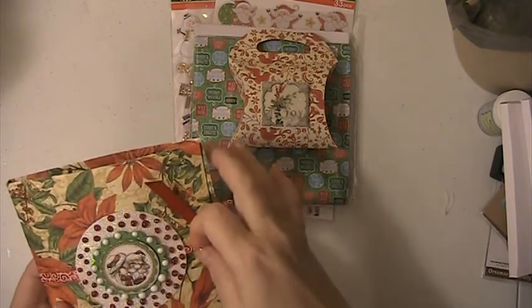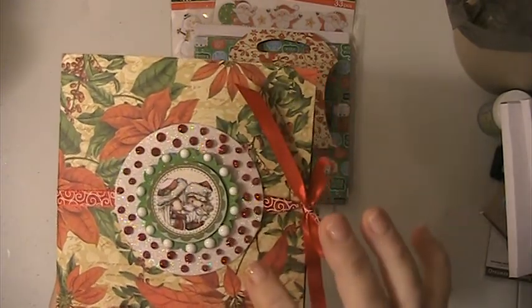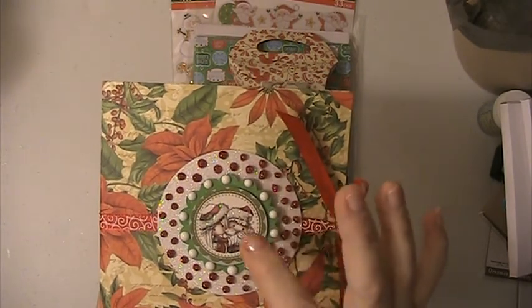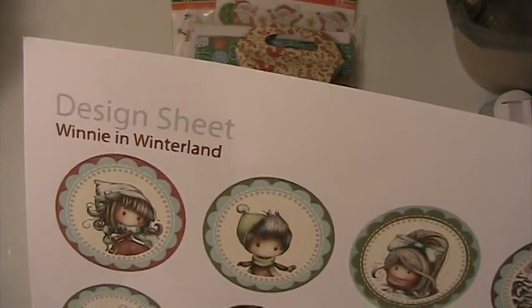When you untie the ribbon you can actually pull it out so that you can use it. Then on the top I placed a white glittered circle, and then there's a green scallop circle. This image here is from Poca Doodles.